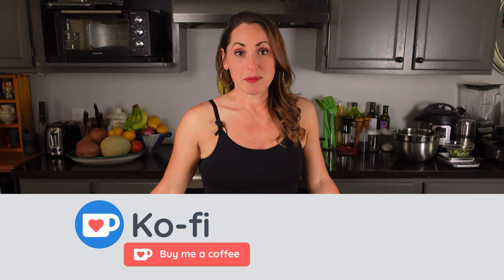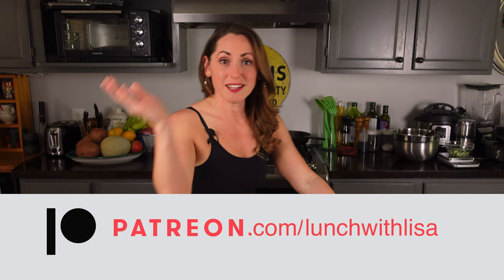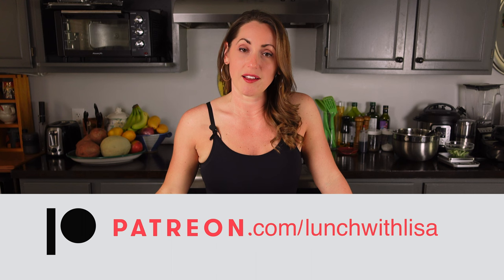If you like what you see and want to help support me, there are three ways to do that. You can go shopping at my Amazon store — you don't even have to buy anything there; just use the link to shop in the next 24 hours and I'll make a tiny commission at no extra cost to you. Or you can buy me a coffee at ko-fi.com slash lunch with Lisa. Or become a patron at patreon.com slash lunch with Lisa and watch my videos one week early. It's always free to like, comment, and subscribe. See you in my next video — peace out.